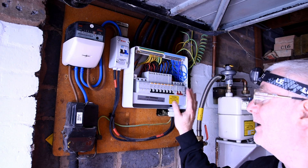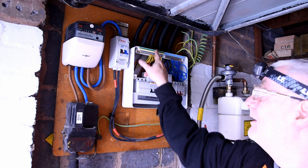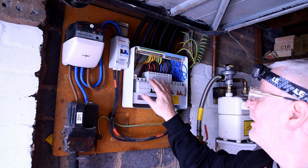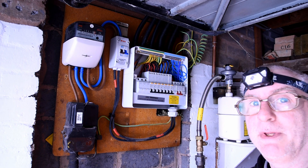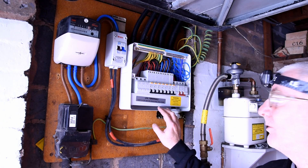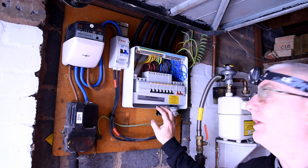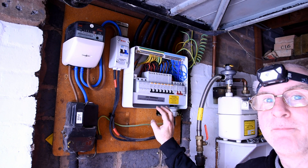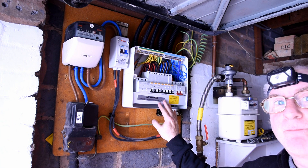We're going to do this from the board and I'll show you how. We're going to connect the earth lead of the tester to the earth bar and we're going to connect the neutral and the line into the top of the RCBOs. Now these are fuse box type A RCBOs. There's an ongoing debate on how many tests you should do on a type A.